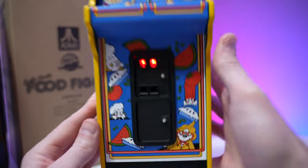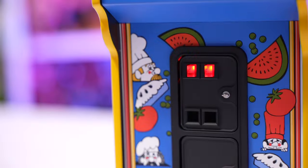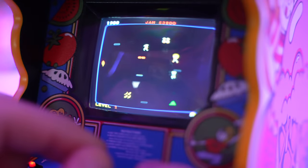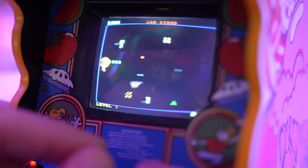We've got the front kick plate artwork with four chefs, pies, tomatoes, watermelons — all sorts of stuff you'd throw. If you're not familiar with Food Fight, I would describe it as Robotron diet cola: a much more tame version of Robotron with a single joystick instead of two, but plays very much the same.